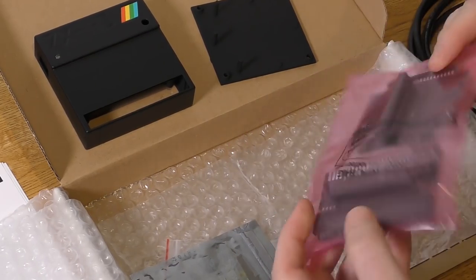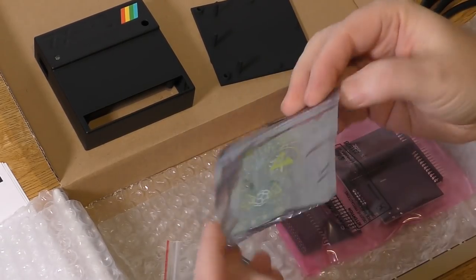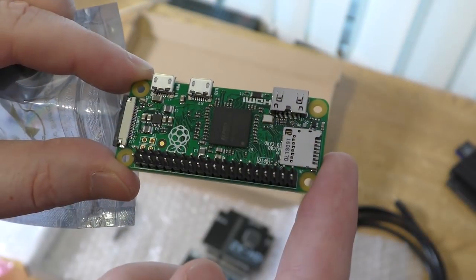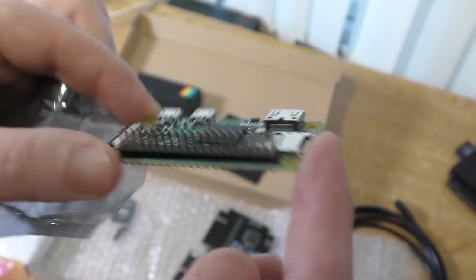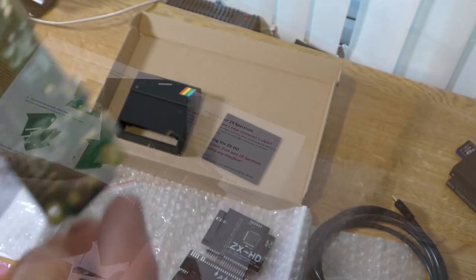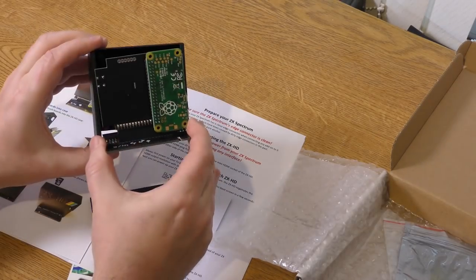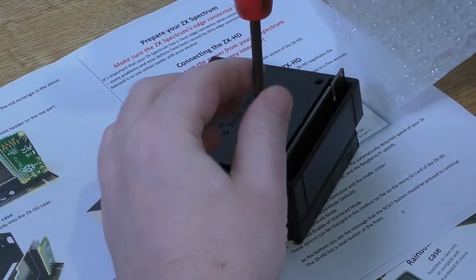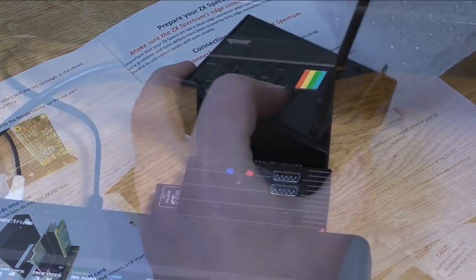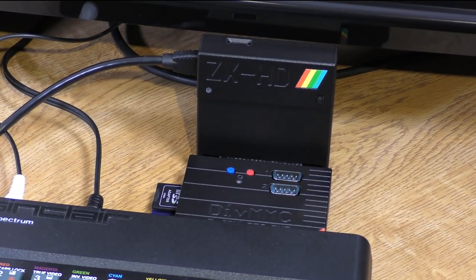By itself the interface won't work. The cost of licensing the HDMI format for small numbers of units is excessive, so ByteDelight came up with an ingenious idea. They use the relatively cheap Raspberry Pi for the HDMI processing and a custom board for the Spectrum connectivity. This does mean you have to put them together yourself, but it's simple. You connect the three PCBs together, put them in the box and screw the back on and that's it. The unit itself is about the same size as a joystick interface and will work on all models of UK Spectrums and some clones as well.